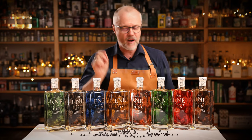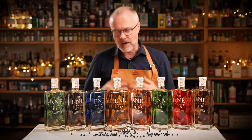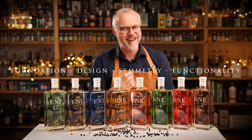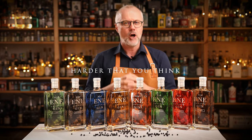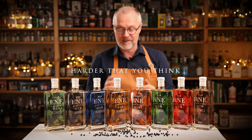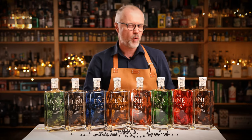To make a very good gin you have to think of it almost as building a house. You have to think about the foundation, the design, the symmetry, the functionality so to speak. And it's actually harder than you might think. So let's take a closer look at the botanicals one more time.